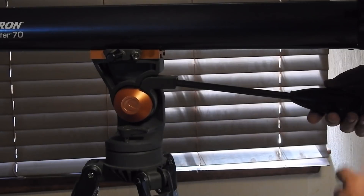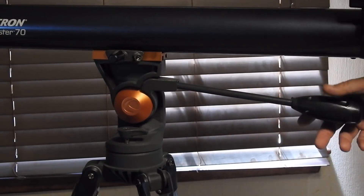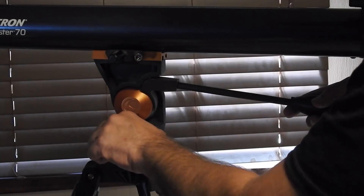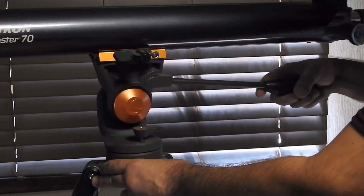Leave this one loose, guys. It's not going to break or anything. Your telescope is just going to fall down to here and that's about it - you'll be okay. This mechanism permits it to go front and back, and this mechanism here - just a simple half turn, you don't even have to screw it - will permit you to go left or right with the telescope.